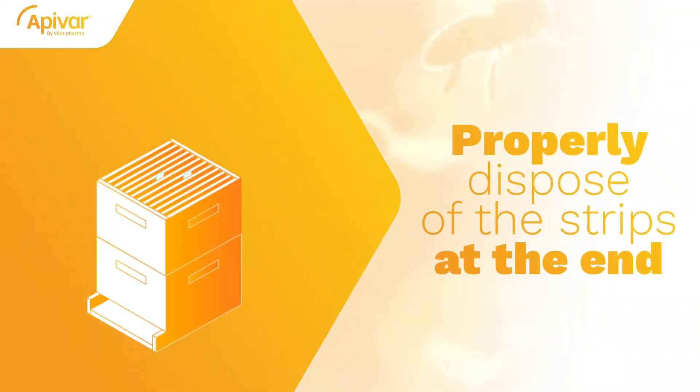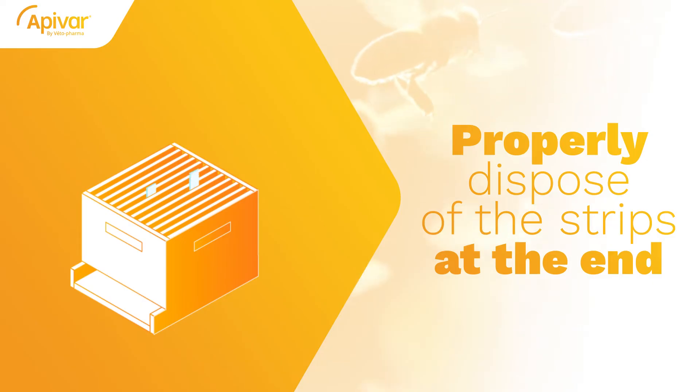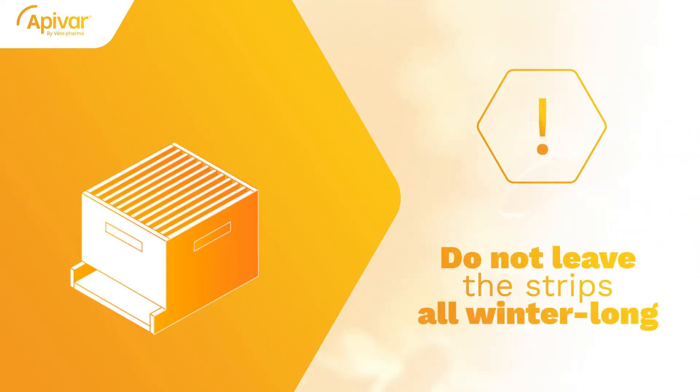At the end of the treatment, properly dispose of the strips. Leaving any mite strip in the hive beyond the treatment time called for in the label directions may increase the possibility of mites becoming resistant to the active ingredient.